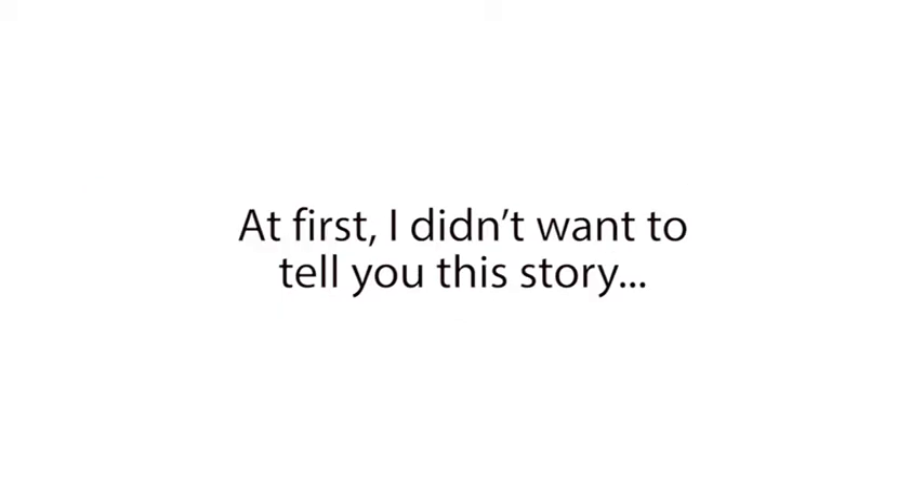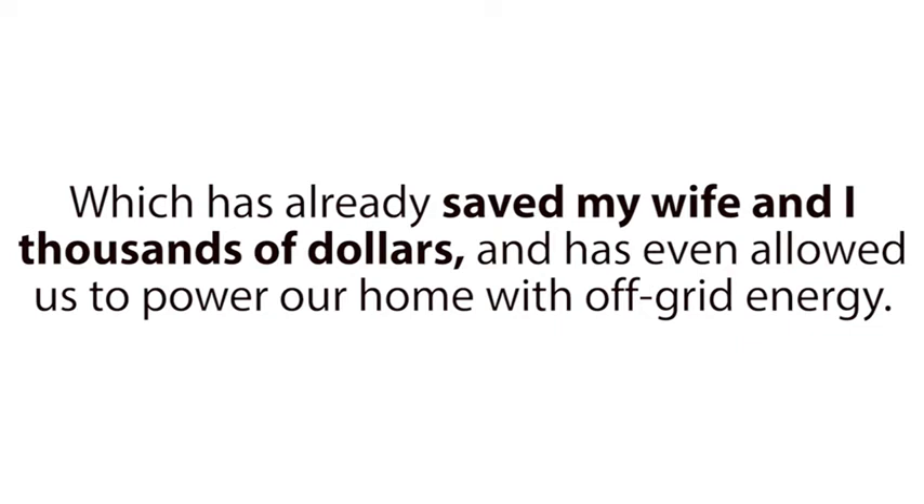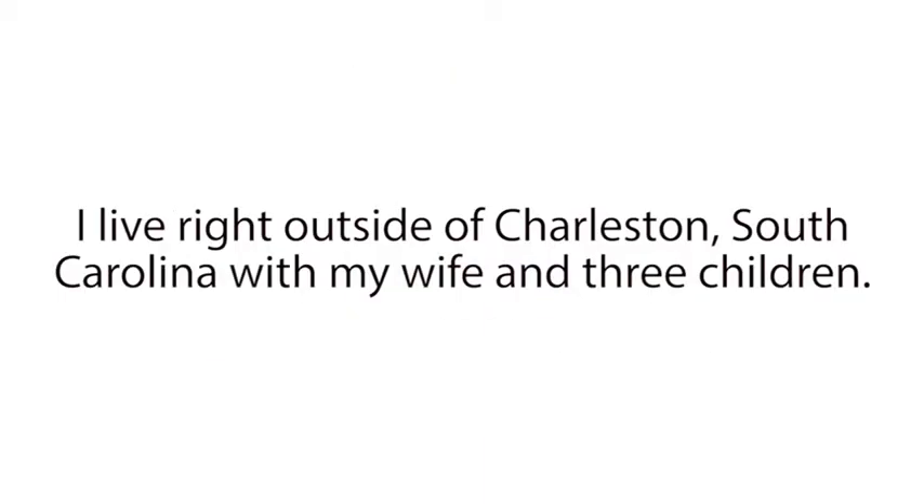At first, I didn't want to tell you this story. It's painful and felt too private to share. However, these painful events led us to the incredible discovery that now lets us bring nearly any type of dead battery back to life again, which has already saved my wife and I thousands of dollars and has even allowed us to power our home with off-grid energy. And I know this is far too important to hide. So here's what happened. My name is Tom Erickson. I live right outside of Charleston, South Carolina with my wife and three children.